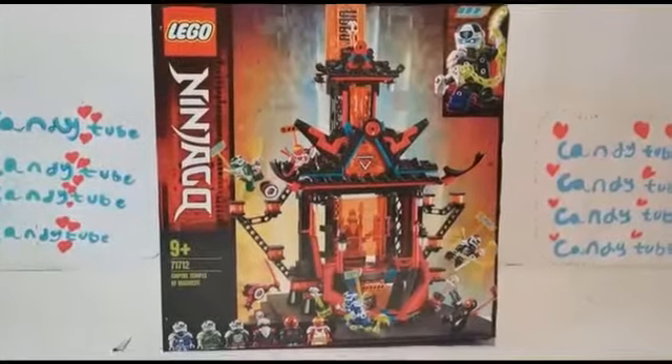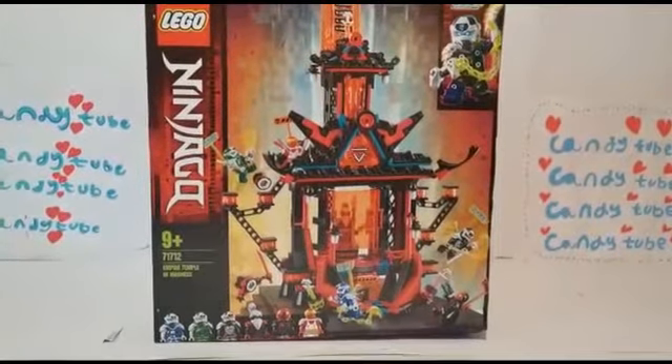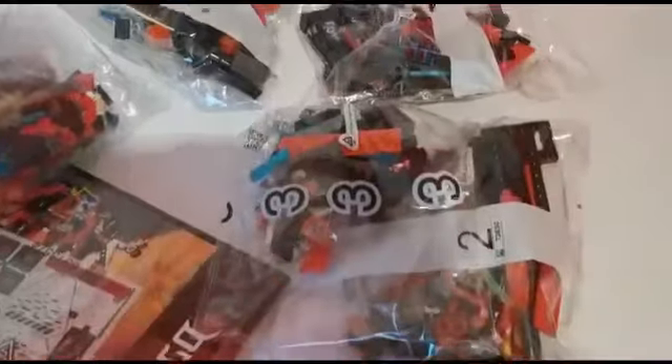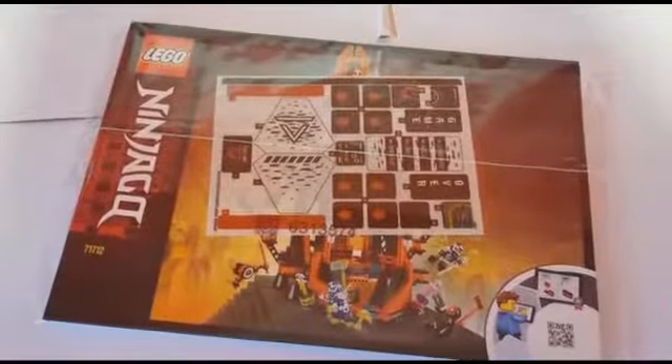Alright guys, let's open this up and get started. We're gonna dump this out. Here's everything that comes in the box. It comes with bag 1, bag 2, bag 3, bag 4, bag 5, bag 6, and we have the instruction booklet and stickers.